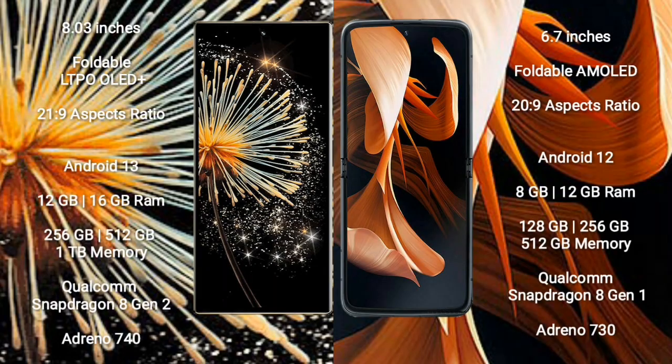Samsung Z Fold 3 comes with an 8-inch foldable LTPO OLED Plus display with aspect ratio 21:9. Motorola Razr 2023 has a 6.7-inch foldable AMOLED display with aspect ratio 20:9. Samsung Z Fold 3 runs on Android 13, while Motorola Razr 2023 runs on Android 12.